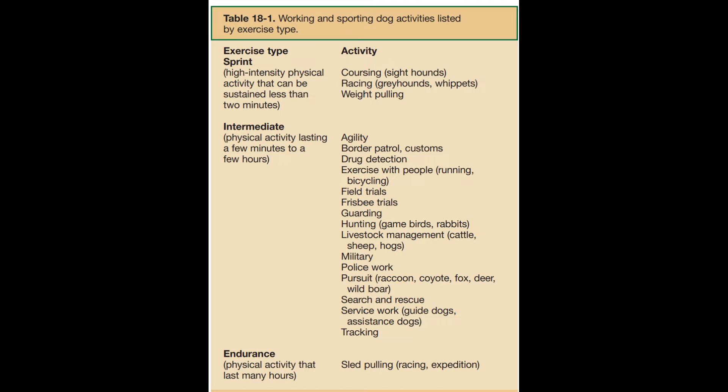This is from the textbook listed down below. It's Table 18-1, and there is a whole section on working dogs and sporting dogs. Exercise type of sprint is going to be dogs that do coursing, racing greyhounds, whippets, or weight pulling animals. Intermediate is classified as physical activity lasting a few minutes to a few hours — agility, border patrol, customs animals, police animals, drug detection, frisbee trial dogs, field trial dogs, hunting, livestock management, search and rescue, and other service and tracking animals. Physical endurance activities that last for many hours cover sled pulling dogs, racing dogs, or expedition dogs.